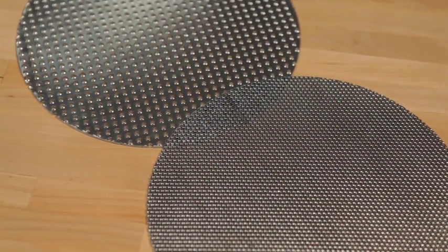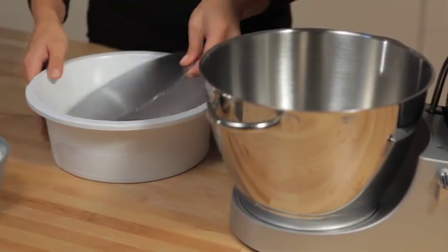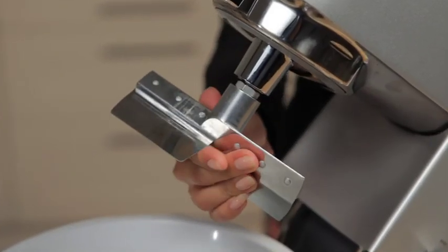The colander and sieve comes with two screens, each with a rough and smooth side to give four possible textures, ranging from coarse to very fine.